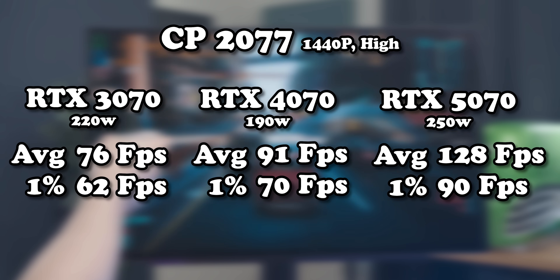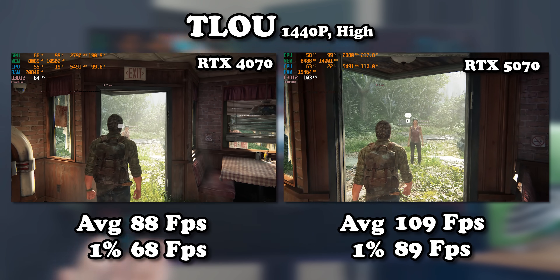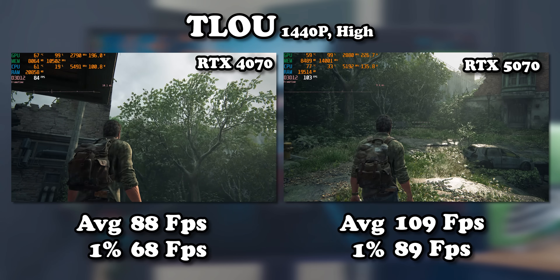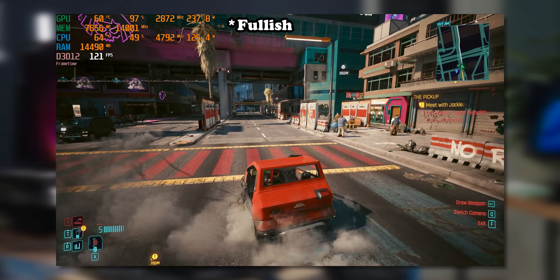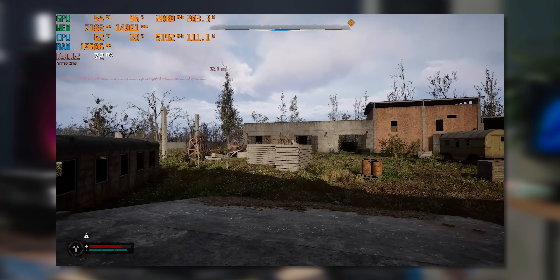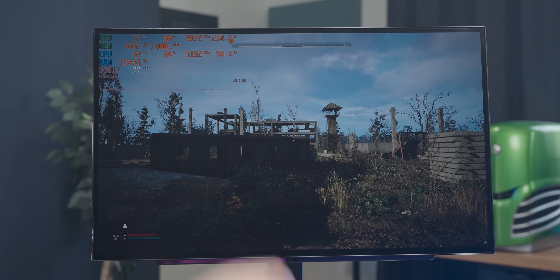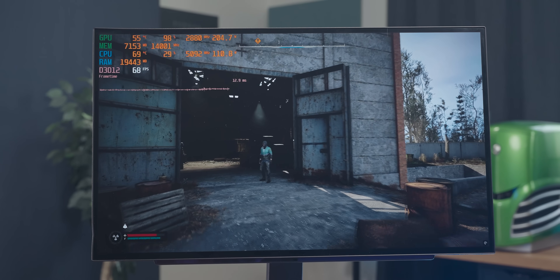This power draw behavior is very specific to Cyberpunk. In The Last of Us 2, the 5070 draws about 210 watts — more in line with other games — and the performance delta is smaller. Basically the 5070 has suffered some form of head injury and behaves very inconsistently across games. When it pulls its full 250 watts it's quite a lot faster than the 4070, but in a game like Stalker where power drops to 210 watts, it's only 10% faster — so in terms of efficiency it's a small jump. Both 5070 units I tested also have a consistent flickering issue that makes them unusable.